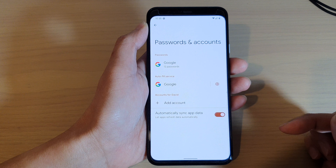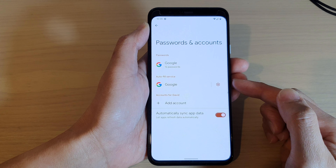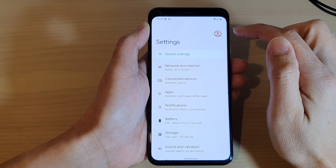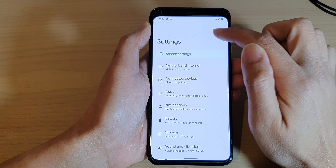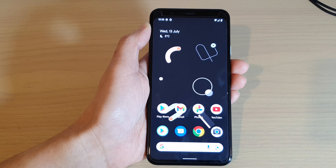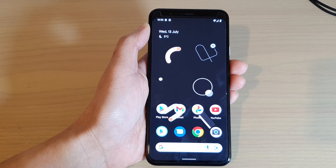And that's it — we have now successfully removed the Google account from our device. You can see at the top that the Google account has also been removed. Thank you for watching this video; please subscribe to my channel for more videos.